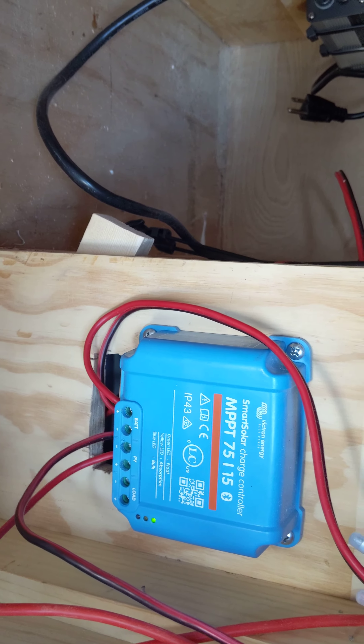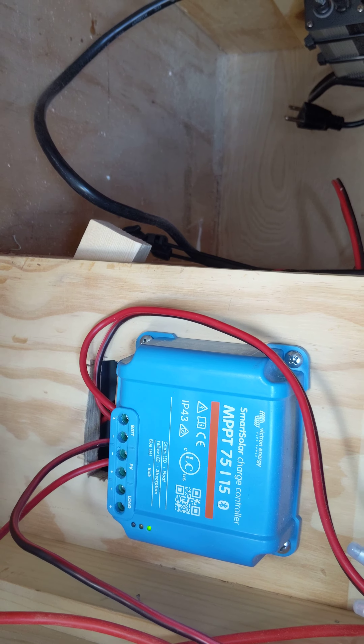Hello everybody. I'm coming down underneath here. This is my 100 amp Power Balaborn lithium ion phosphate battery.